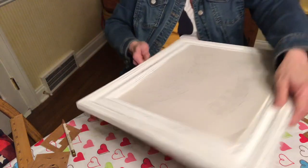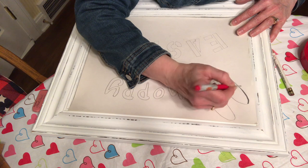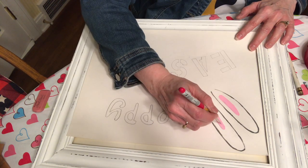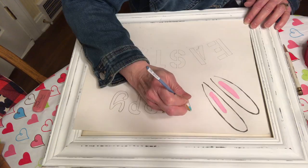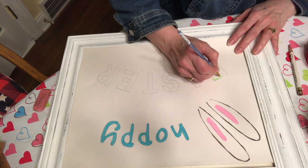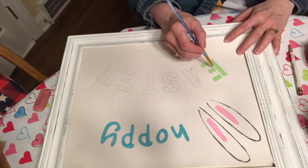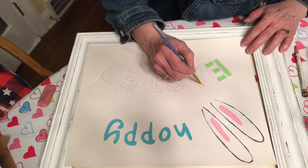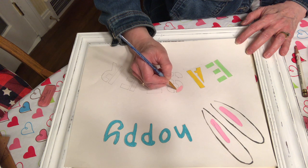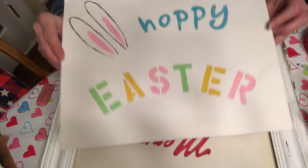I have everything ready to paint, so let's get started. I used a very fine paintbrush and outlined the bunny ears in a charcoal gray. For the inside of the ears I used Princess Pink by Apple Barrel. To paint the word 'hoppy' I used Surf Blue by Craft Essentials — I love this color, it's so fun. For the letters E and T in 'easter' I chose Sorbet by Anita's All-Purpose Acrylic Craft Paint. For the letters A and E I used plain Yellow by Apple Barrel, and for the letters S and R I repeated Princess Pink by Apple Barrel. Here's a look at the finished product — Hoppy Easter!